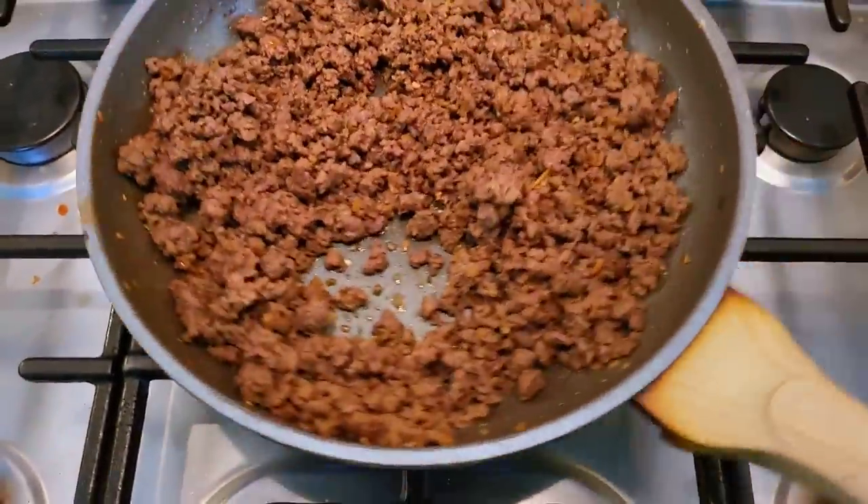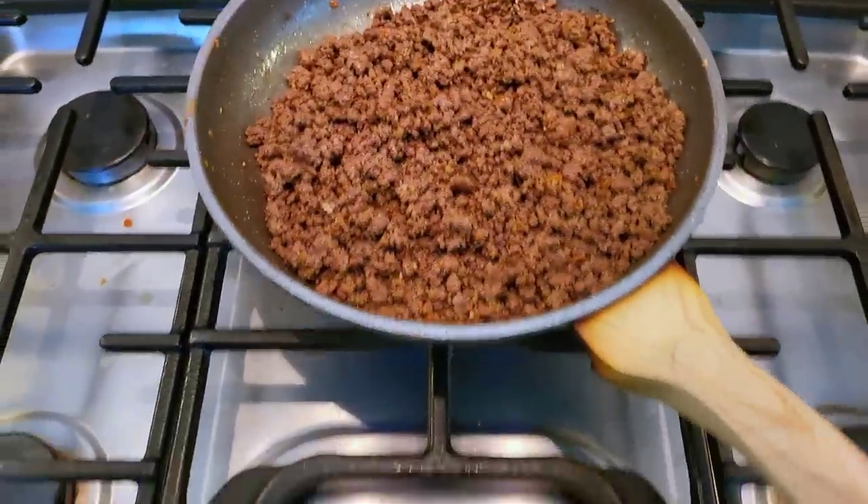Once this is done I'm going to shut off the heat and set this aside until I'm ready to use it.